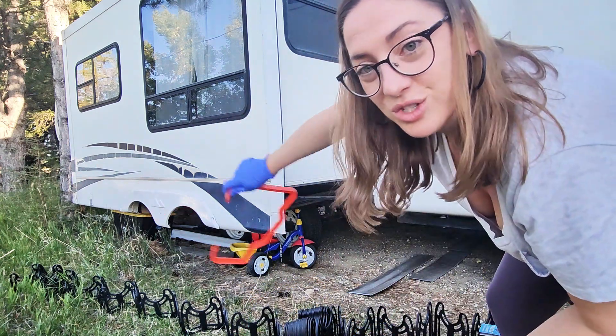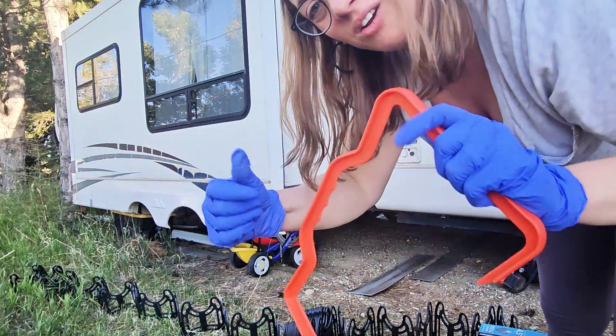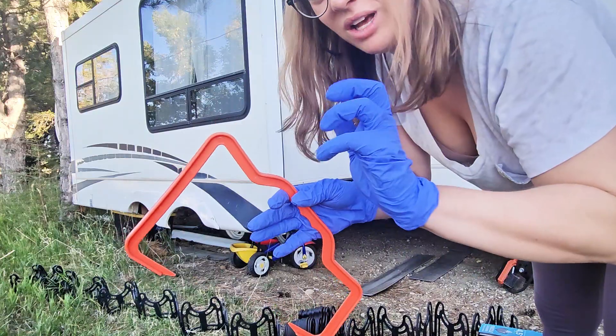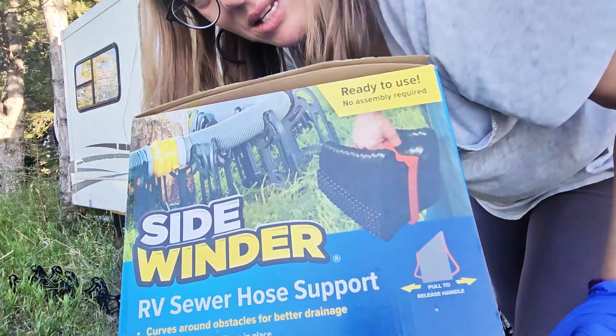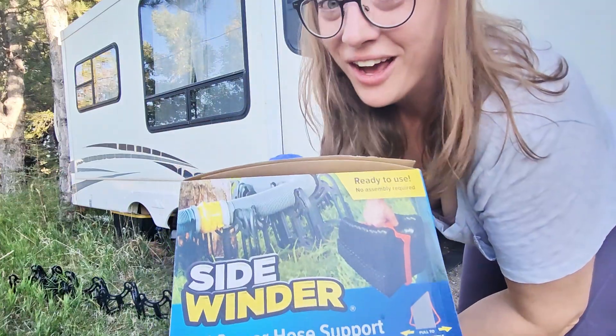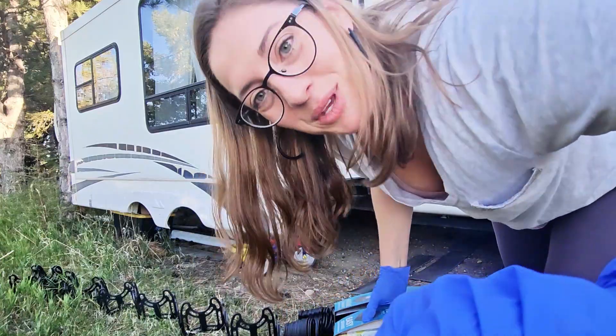Once you're done, you just fold it back up. This is from Camco, by the way. This handy carrying handle lets you carry it around without having to touch it much, but I always wear gloves just to be on the safe side. This is an amazing product for RV owners from Camco. Seriously, if you don't have one, you gotta get one. I consider this to be an RV essential. Hope this was helpful. Happy RVing.